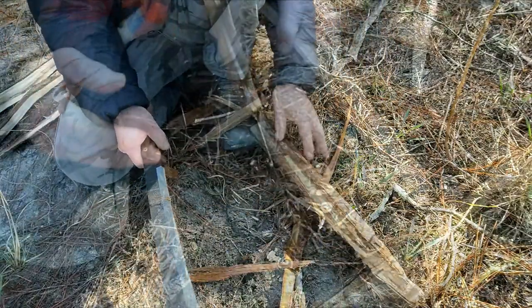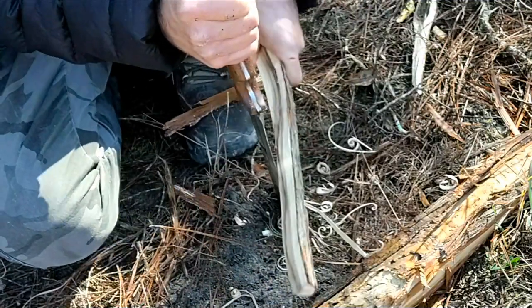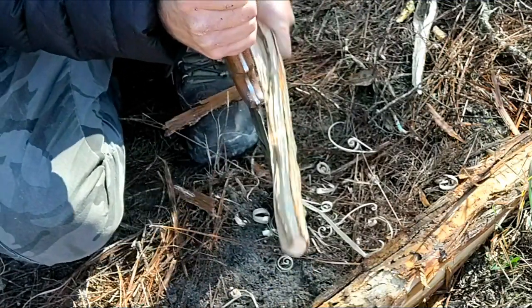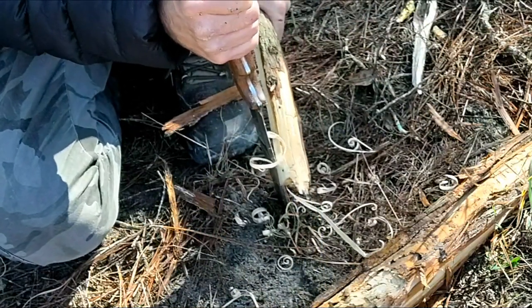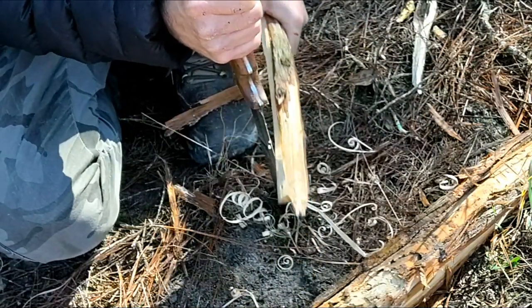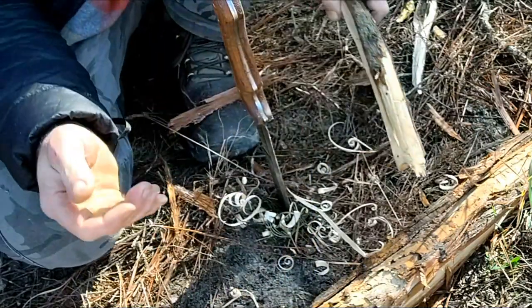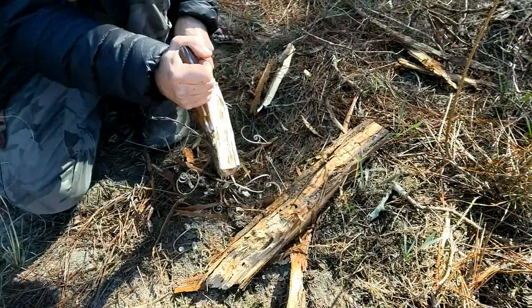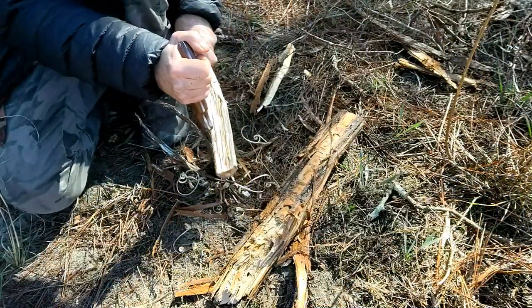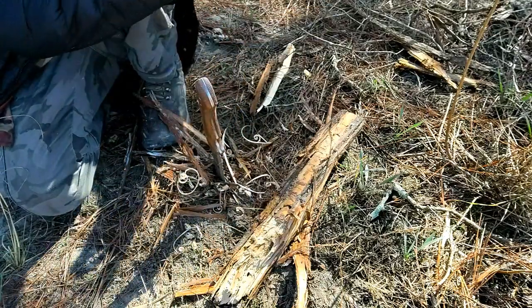Since it's a larger blade and isn't crazy sharp, I found the best way to create some shavings was to jam the chisel edge into the ground and pull my stick across the blade to create shavings. It worked pretty well — probably a little better if I sharpened it more, but it'll work if you know how to apply it.